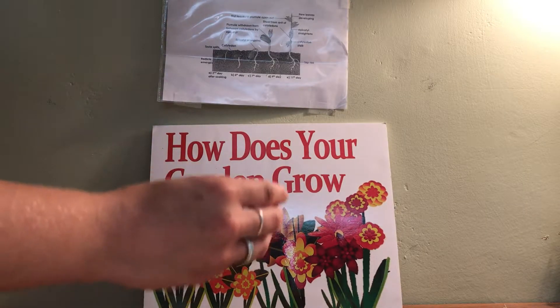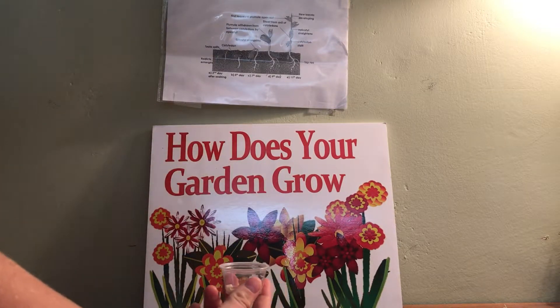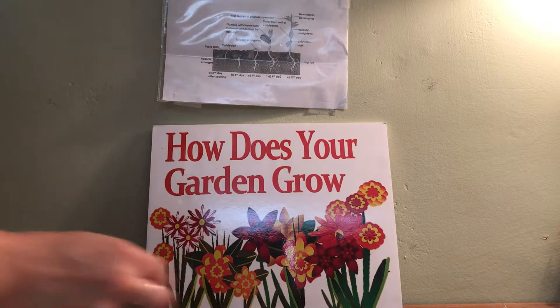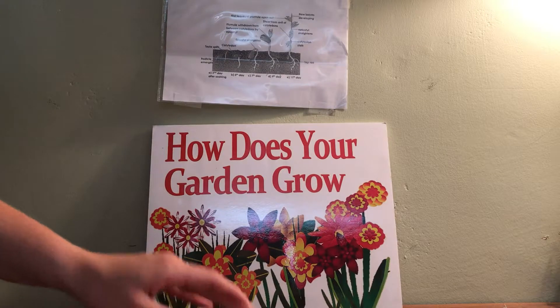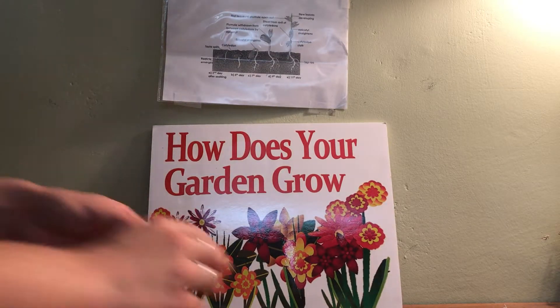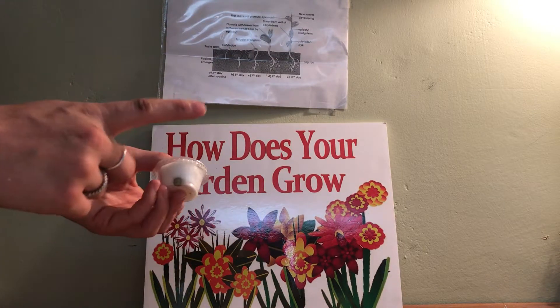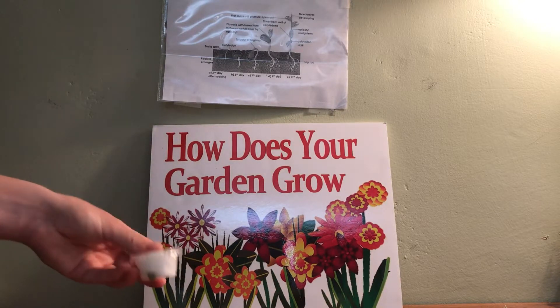So what we're going to do is take the sample cup, add the seed at the bottom, place the cotton ball on top of the seed, and then sprinkle it with water — it's already damp, I put water on it earlier. Then you can go ahead and put the lid on it, and that way they can take this home so they can actually see the seed through a clear cup and compare it to their potted pea plant.